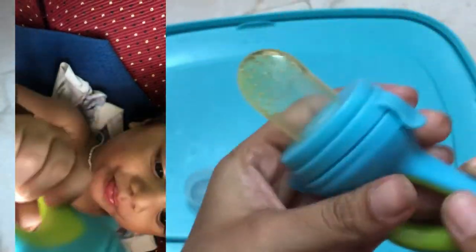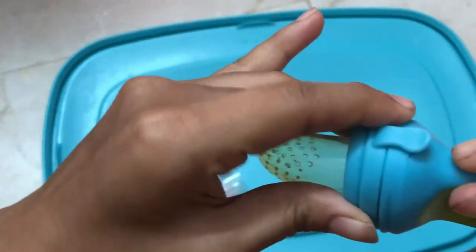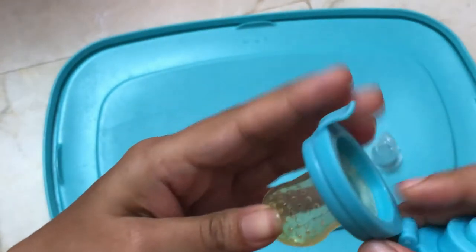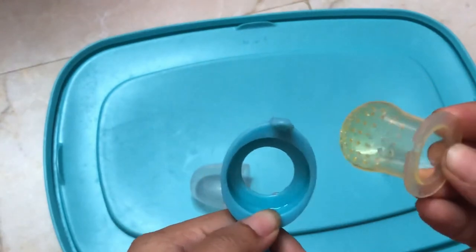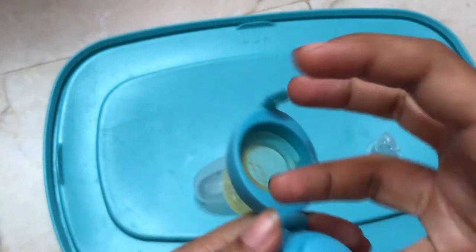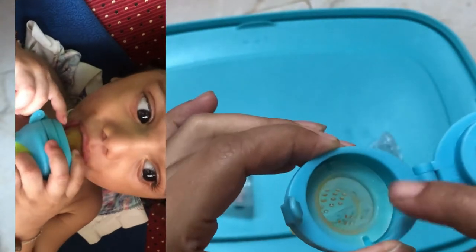Now you can see how to open it. If you want to open it and release it, you can open it. Now you can put the fruits inside. First, you insert the fruits inside and put it in the middle.